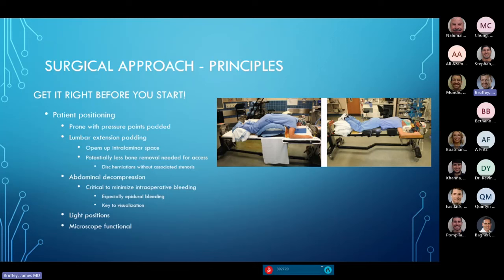Positioning is something you need to think about. The standard Wilson frame places the patient in slight flexion of the lumbar spine — we don't want to fuse a patient in this position, but for decompression surgery it opens the interlaminar spaces slightly, making it easier to get into the epidural space. In the standard Hall frame where the patient is extended, where we do most fusion surgeries, the interlaminar spaces are smaller. You can still do a very good decompression in that position, but it's sometimes a little bit harder.